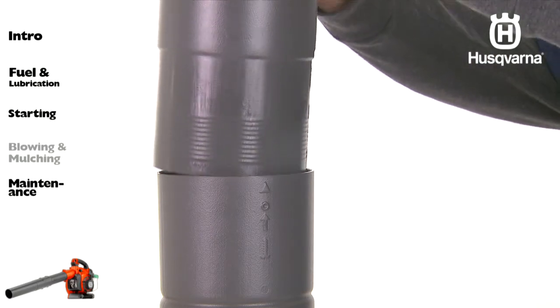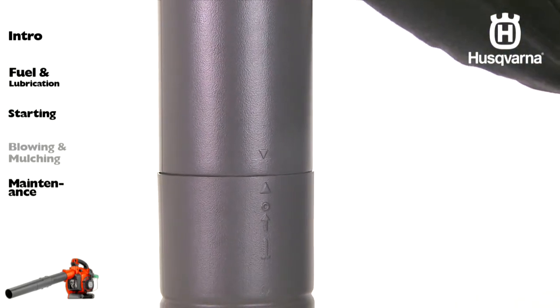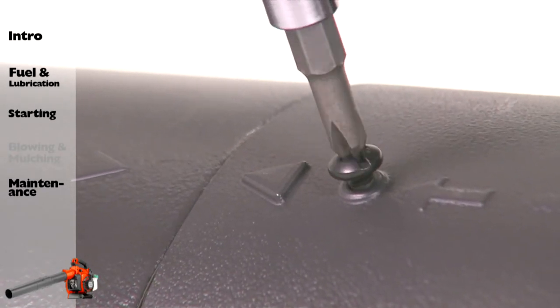Next, align the arrows on the lower vacuum tube and the upper vacuum tube. Push the lower vacuum tube into the upper vacuum tube until the lower tube is securely seated. Permanently assemble the two tubes together with the supplied screw.